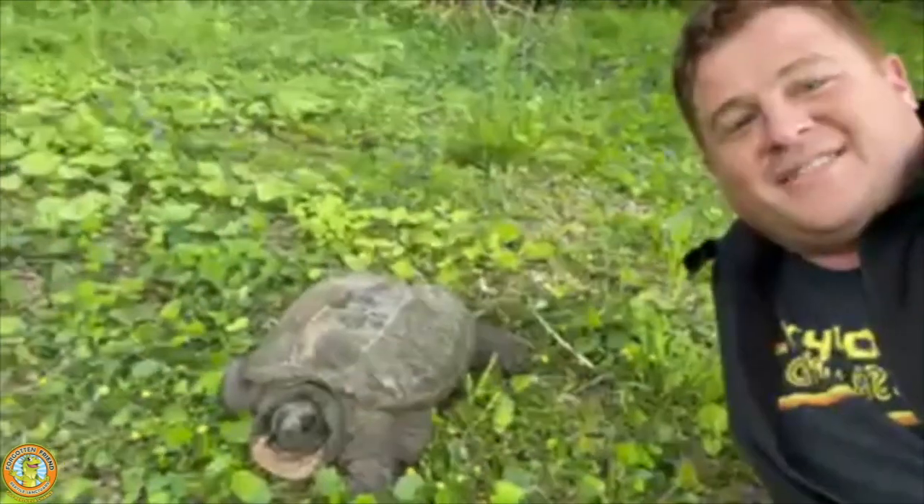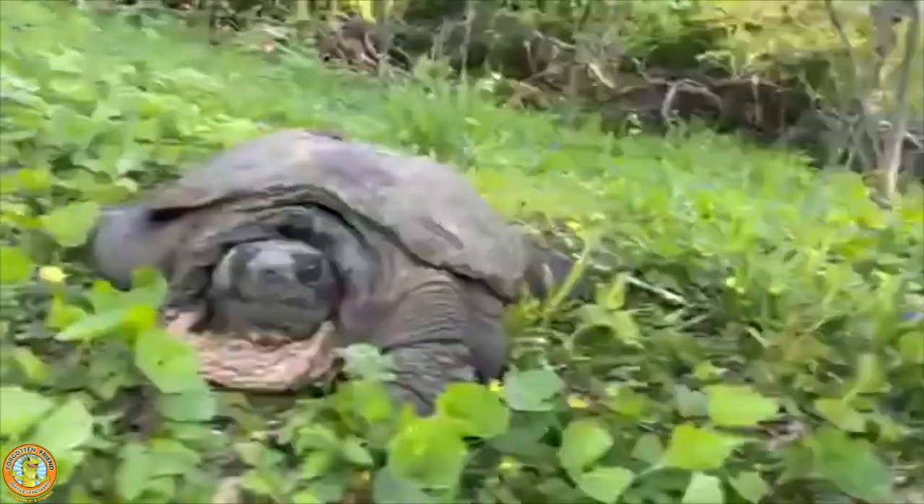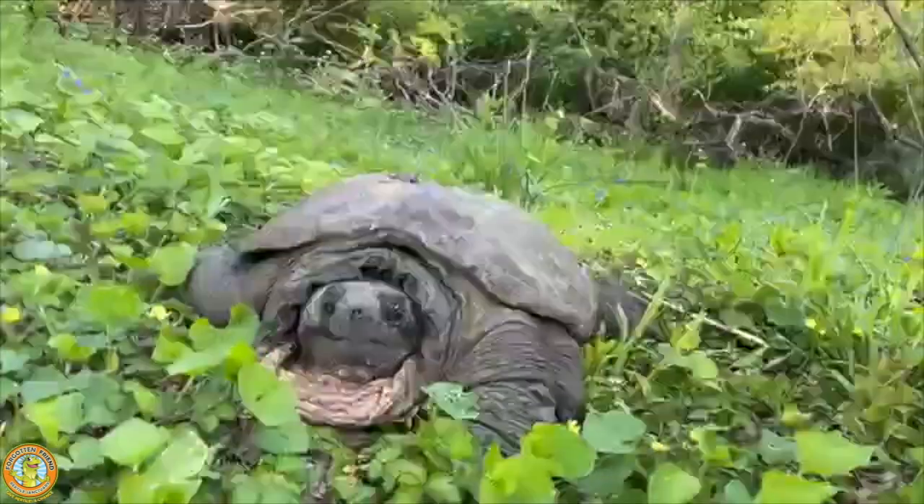Hey guys, Jesse Rothacker here. I am on the trail again and as you can see, we met a new friend here — this is a huge snapper.